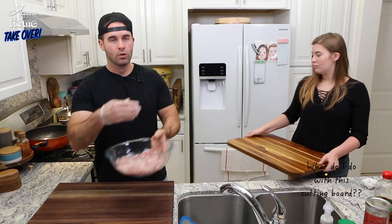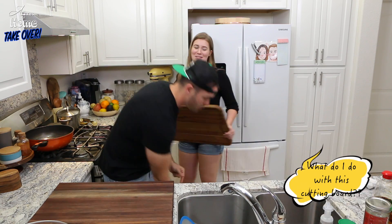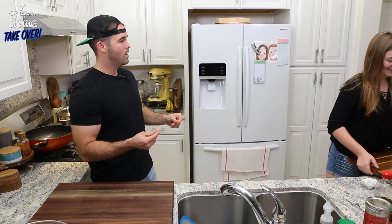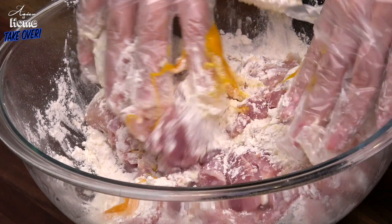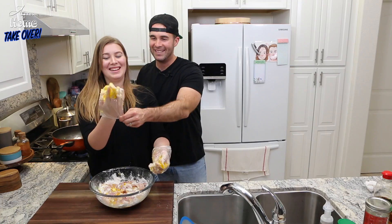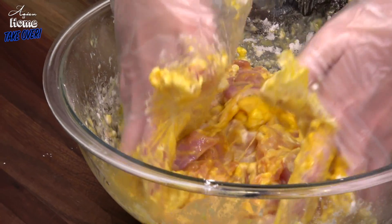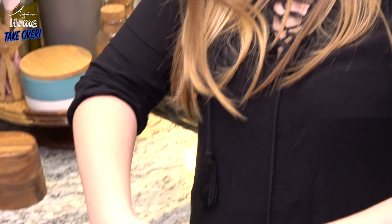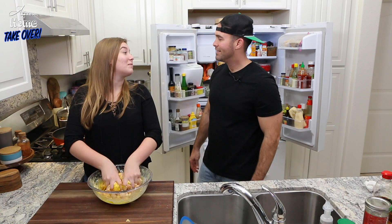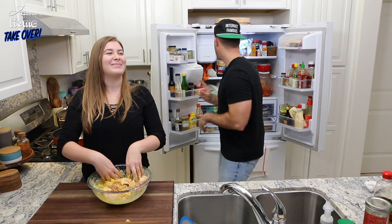Now we need to make the batter. You're mixing that up and we've got the oil heating. Can you pull my glove on? They're too big, they keep sliding off. You are getting like elbows deep in that batter! Why is it so yellow? That's because the eggs are organic — the yolk is almost orange. It's gonna fry up perfect though, feels great.